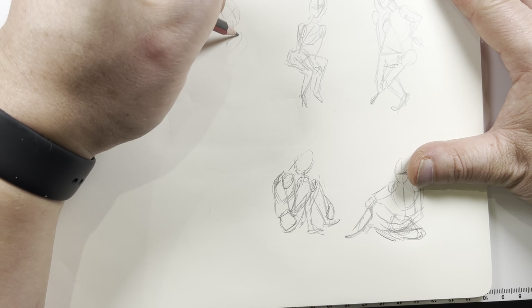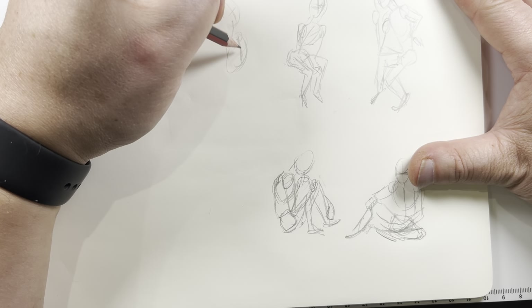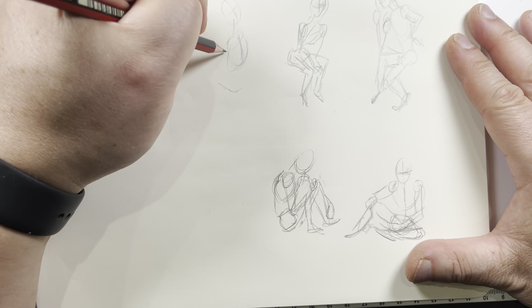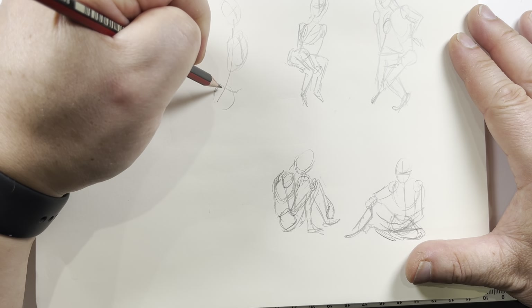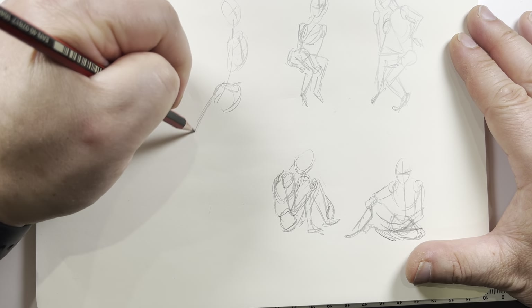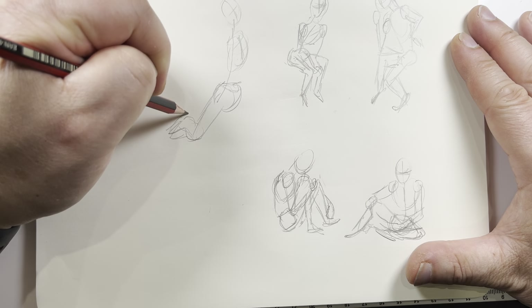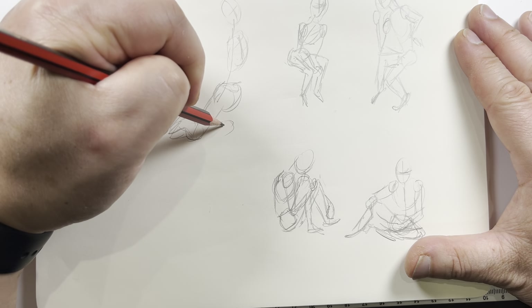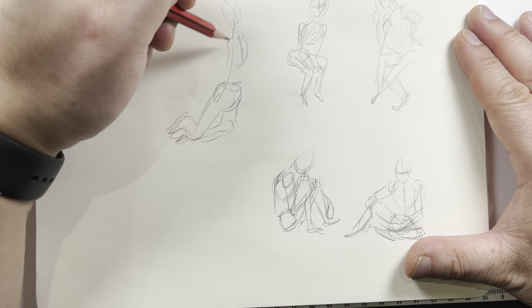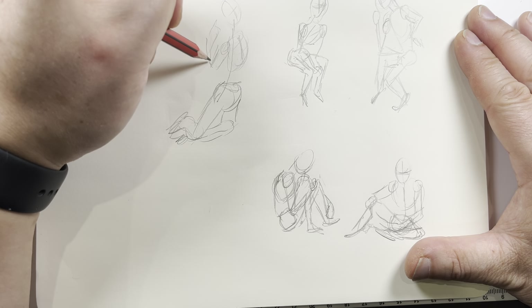Oh my goodness, who knew sitting poses would be so hard. Her neck is like this and just down here, and the chest line — the sternum thing — okay, let's get a box. She's sort of sideways down here, maybe not quite sideways. One leg like this, there's her foot, and the other knee is here. Now it looks down here, and she's got her hair in one hand.